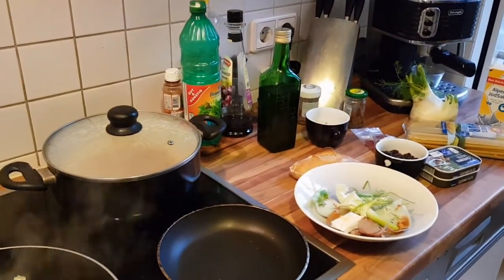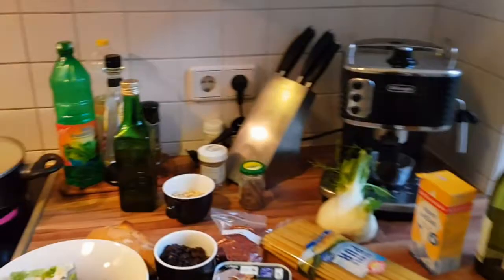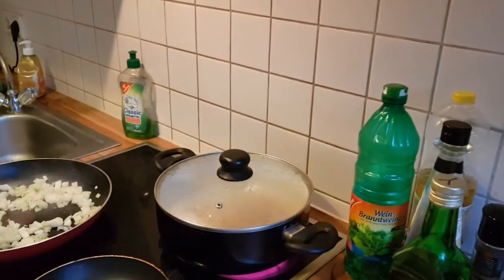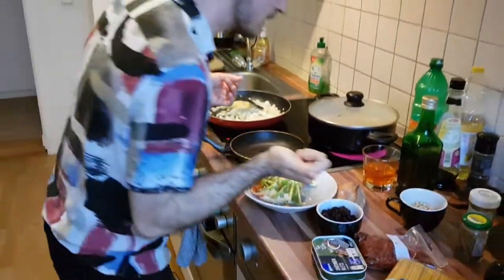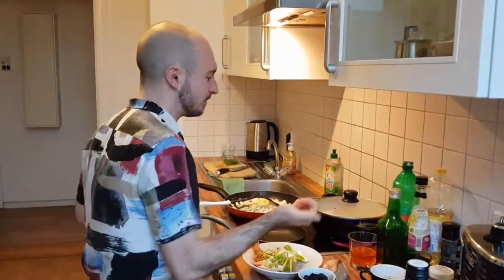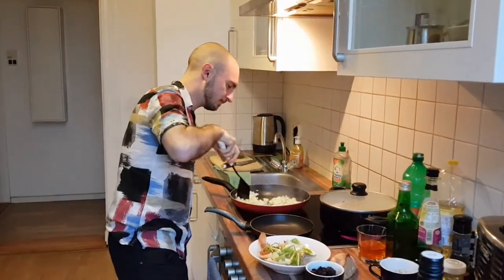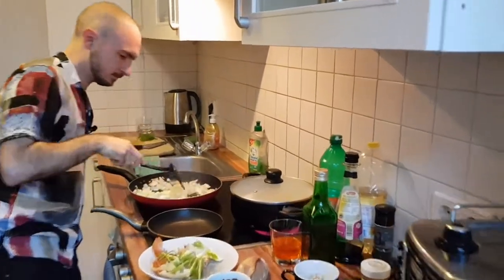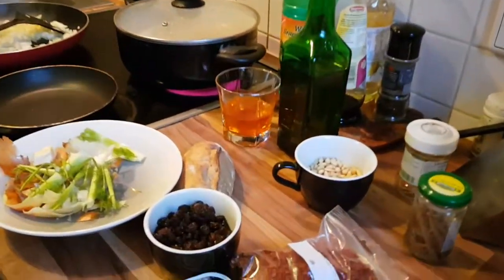Saffron definitely adds loads of flavor — it's got a very strong taste, not just color like turmeric. We're using the little powdery capsules of saffron, but if you have strands you can grind them in a mortar and pestle and then put them in the wine, or just crumble the strands slightly and add them directly — same effect.